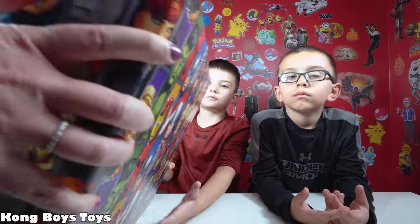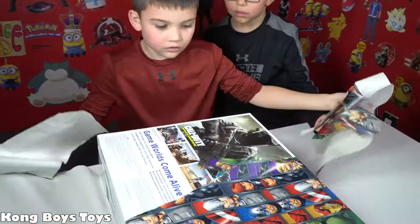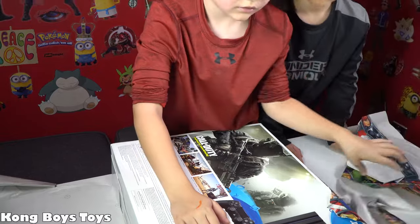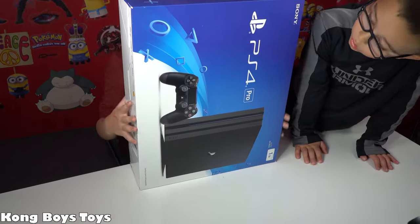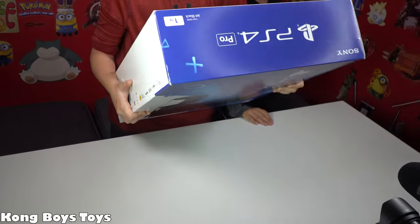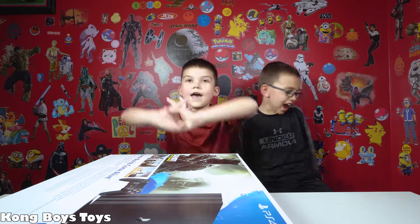All right, how many presents do we got? One more — this is it! It looks heavy — easy with it, guys, easy with it. It has to be fragile or something. PlayStation 4 Pro, guys! We can play some PlayStation in 4K, dude! Are you excited? Yeah, the graphics are going to be awesome. If you guys like to watch gaming, check out our Con Crew Gaming channel and we'll play some games in 4K on there.